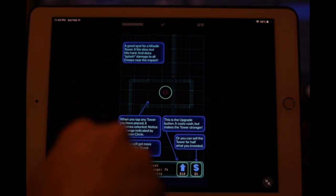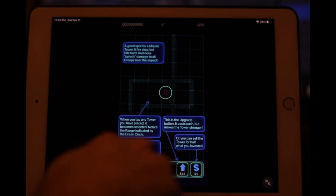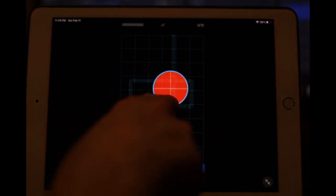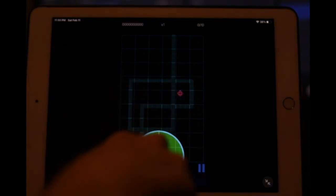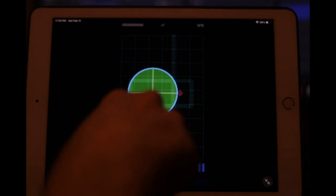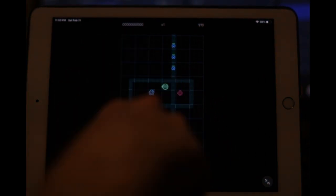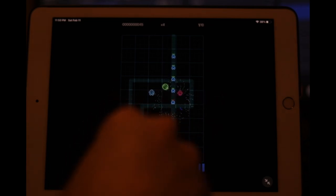Good spot for missile tower — it fires slow but hits hard with splash damage. Missile tower is level one. Oh, you can actually upgrade these things — this is the upgrade button. This is all pretty standard fare. I'm not even sure what these other things are... throwing one there and one there, and we ran out of money. Oh, those are laser beams — clearly in the wrong spot. You want laser beams somewhere where they can hit multiple things at once.